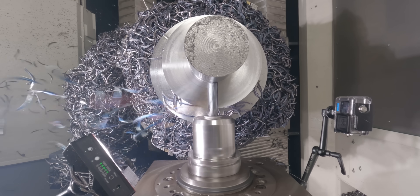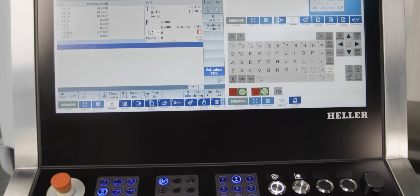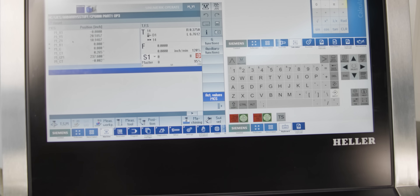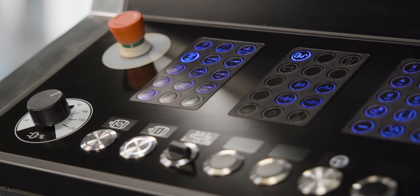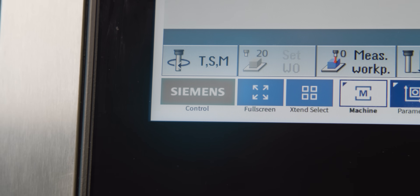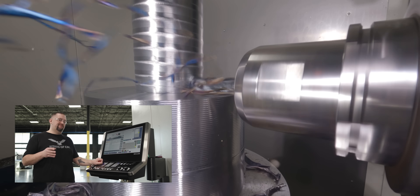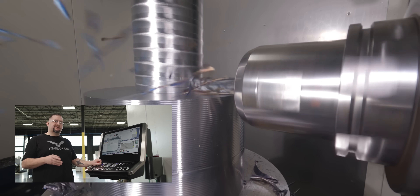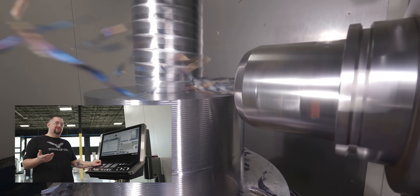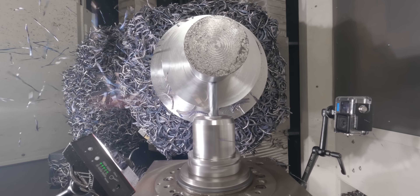I've worked with pretty much every control out there — Mazak, Fanuc, Heidenhain — and this Siemens control is hands down my favorite. It's super intuitive, super user friendly, and easy to use. Everything is exactly where I'd expect to find it. It has all kinds of apps like calculators and PDF readers. I can go in and copy and paste a program in a matter of two seconds. There's none of the long wait time we're used to with Fanuc. It's just amazing all around.